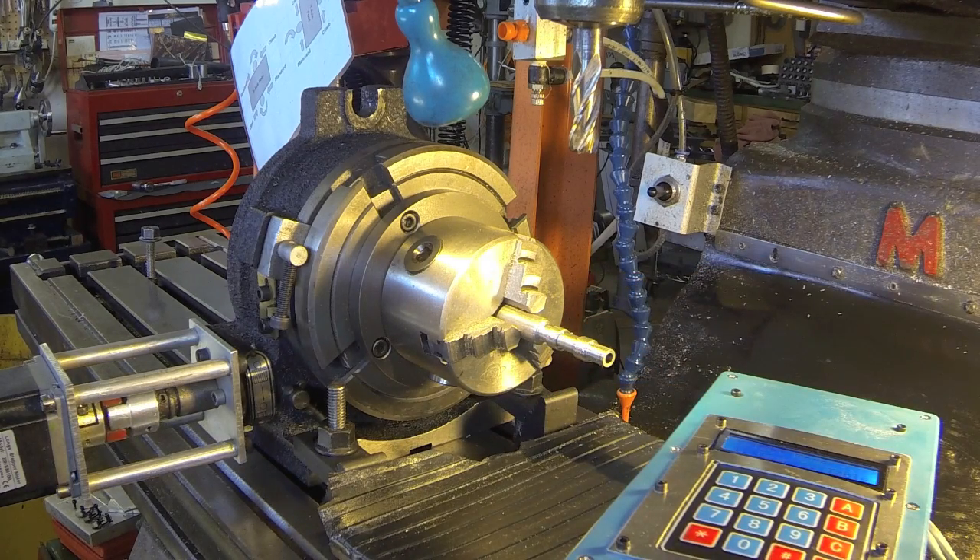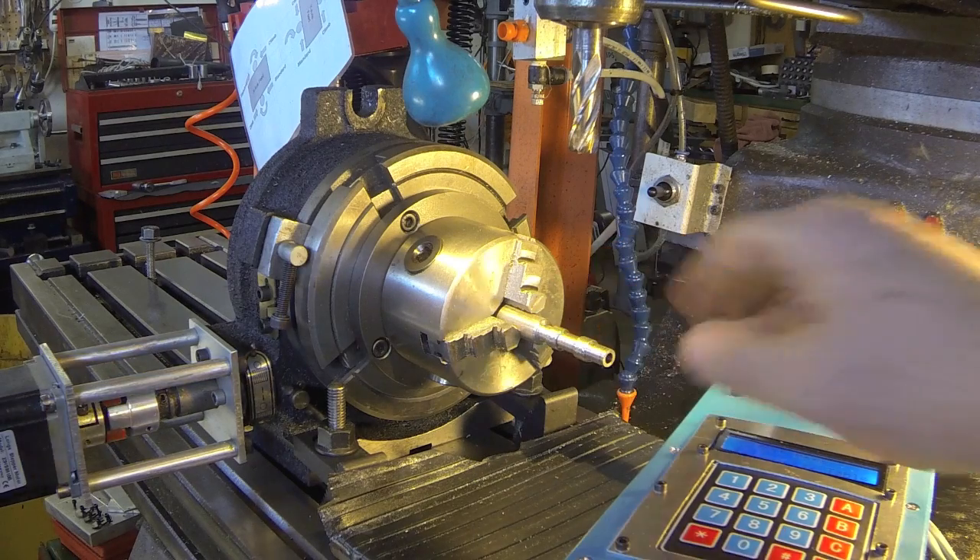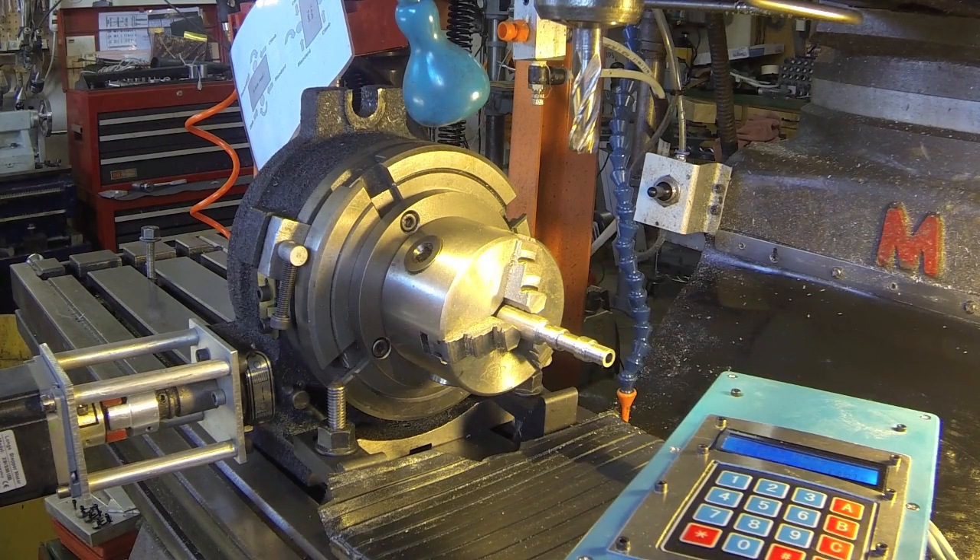I've got two gear blanks here. Actually, there are two lobes on one rod, and it's attached to the rotary table with a little three-jaw chuck. I've got a half-inch flat-bottom end mill. So we've got it all set to go here, and I'll take a few cuts and I'll bring you back.